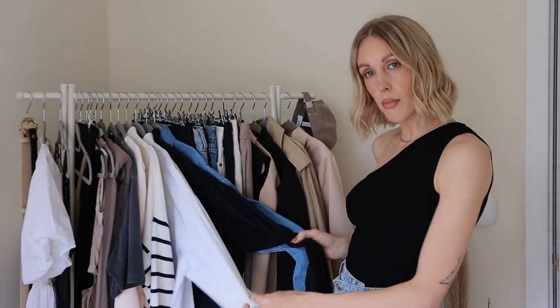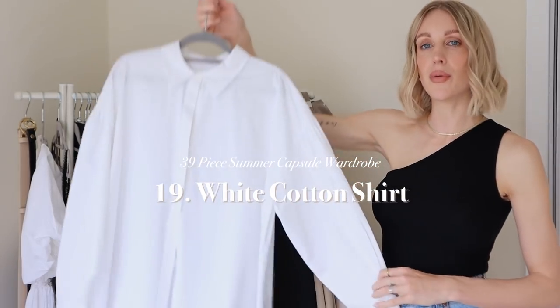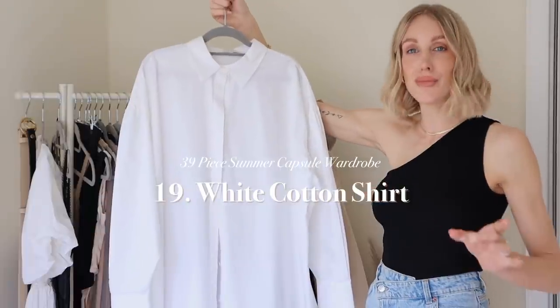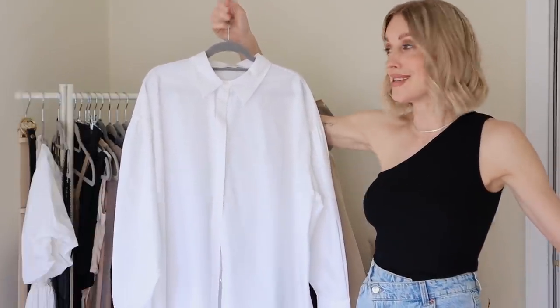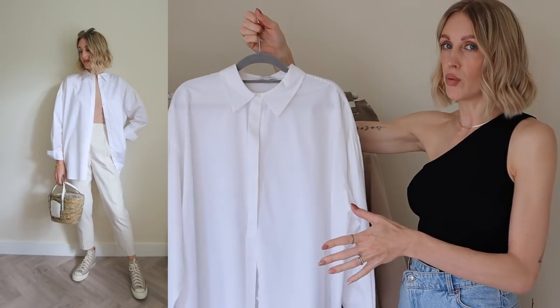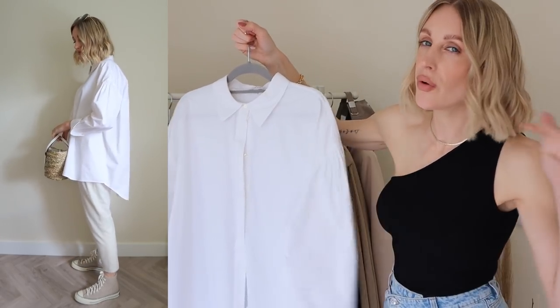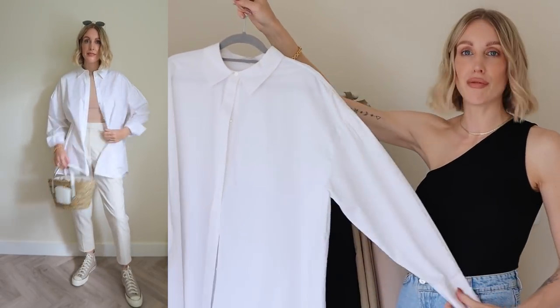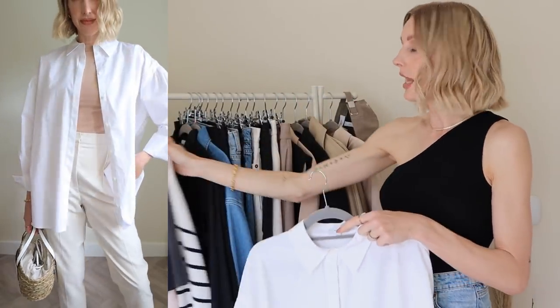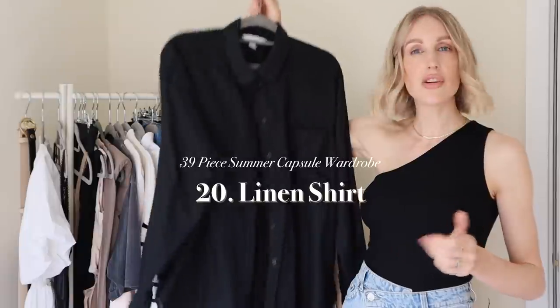The rest of my tops are shirts. First, a classic: I could not put together this capsule wardrobe without a white shirt. Come rain, come shine, come summer, come winter — 365 days a year, a white shirt is essential in any wardrobe. I have one from a resale find that I've had for a few years, but I'll link some alternatives below, including options from Arket and COS.